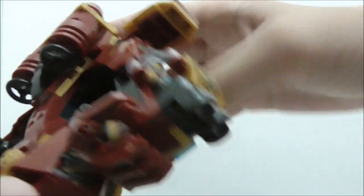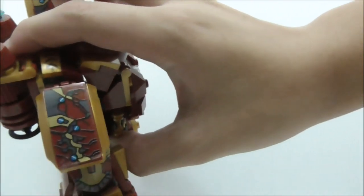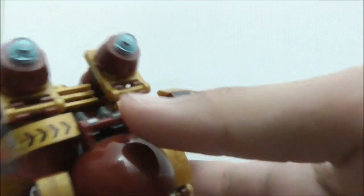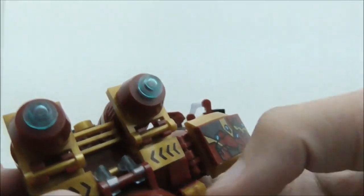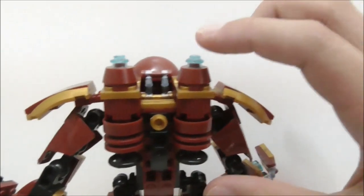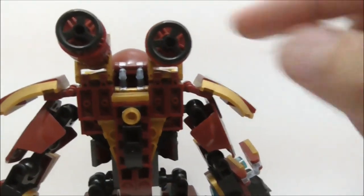Moving up, you have flaps and a design very similar to the Mark 46 suit — you can move this up if you want, and it's on both sides. On top there are some arrows, not sure what they represent. At the back of the torso you have two fuel tank or rocket booster pieces that you can position.